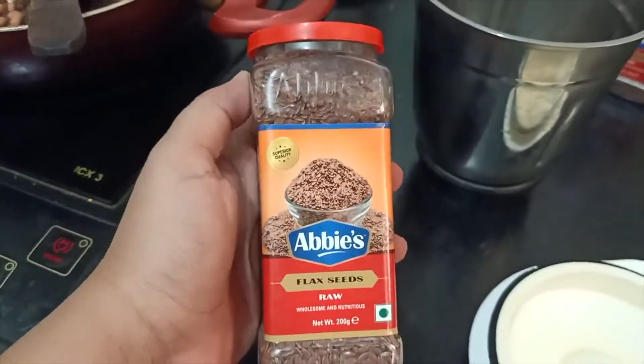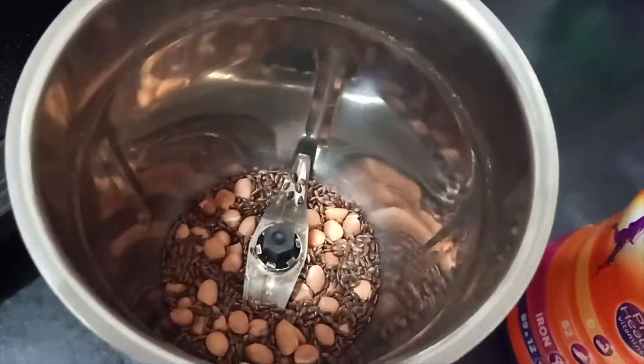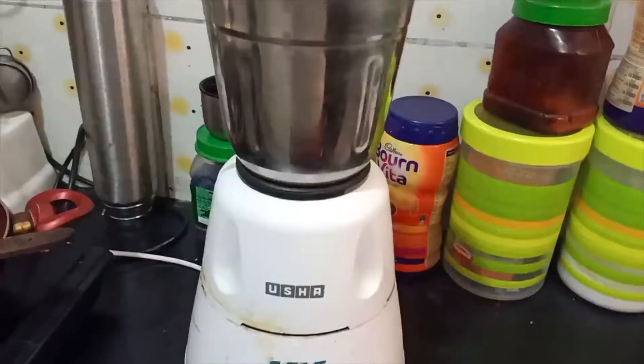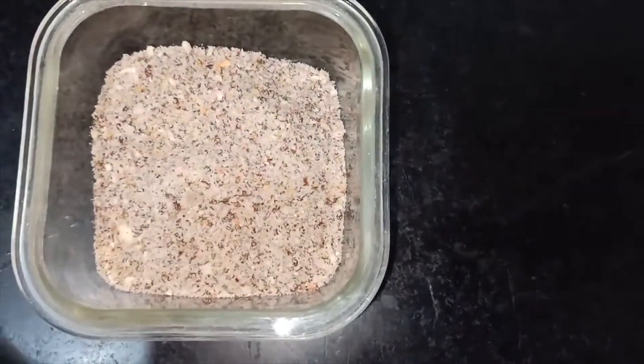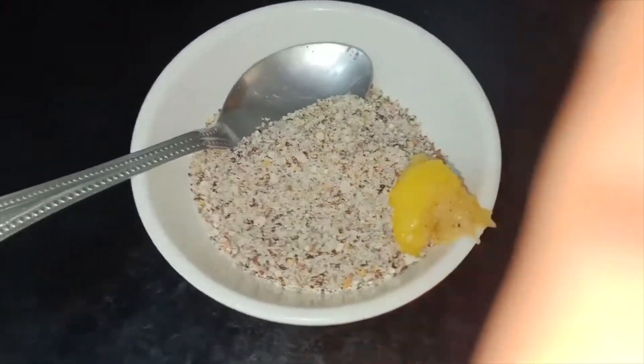I have kneaded the dough for the paratha. Now I'm going to grind the flaxseed with sugar — two spoons of sugar. I've ground it well, and then I'm adding half a spoon of ghee into this dry mixture.